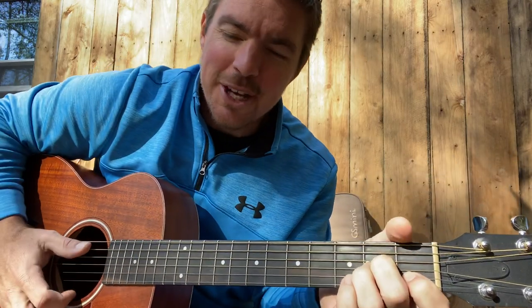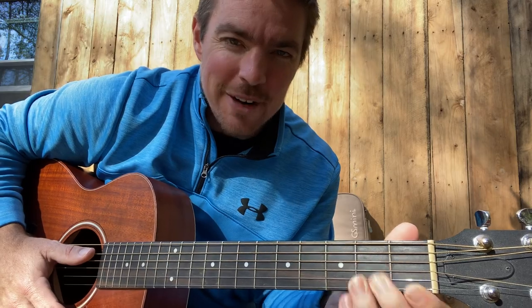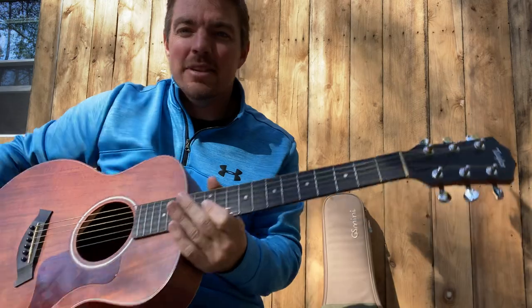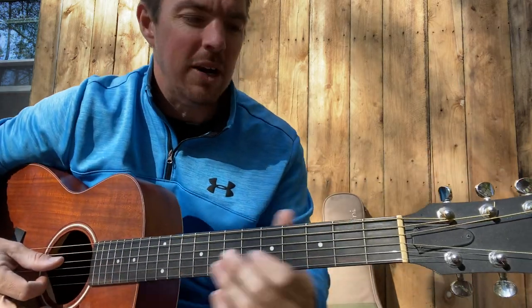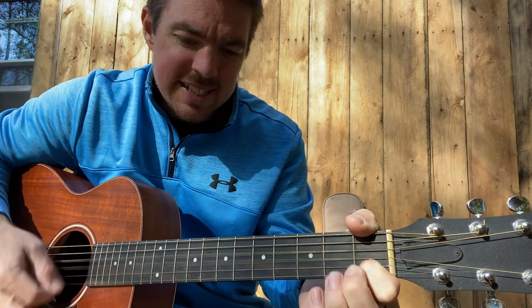Y'all know I keep it real. I always say I hope at least you're having fun. If you're learning just a little bit of guitar but you're having a lot of fun, then I've accomplished my mission. I want this instrument to be fun — to write songs with, worship the Lord, jam country music, and just have a good time. Y'all know that's my goal.